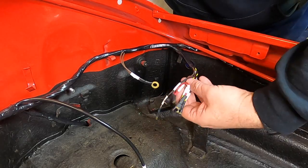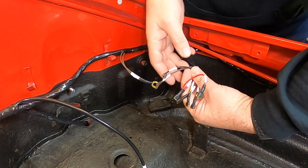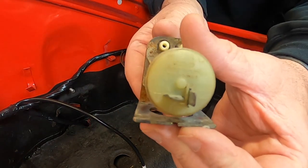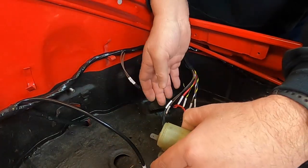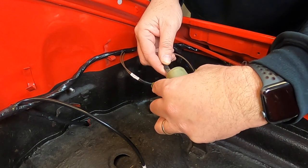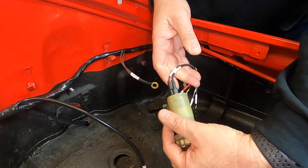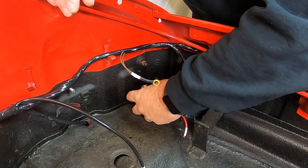Now over to the horn relay and washer pump connection area. There's a brown with black for the washer pump. This is what the washer pump looks like — it has a negative and a positive. The brown goes to negative, and the black is the positive. That little pump sits up on its stand.